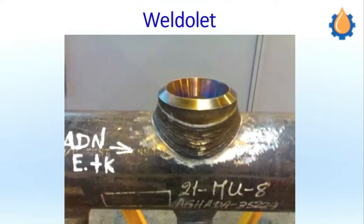Namaste friends. Welcome to our episode on Weld OLETs. From today onwards we are going to start a special series of episodes on all the types of OLETs, and today is our first episode. We are going to start this episode with the fitting Weld OLET.